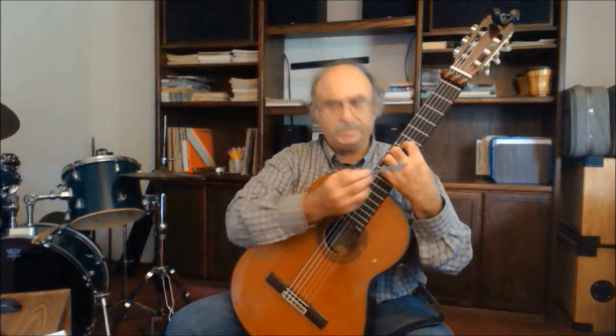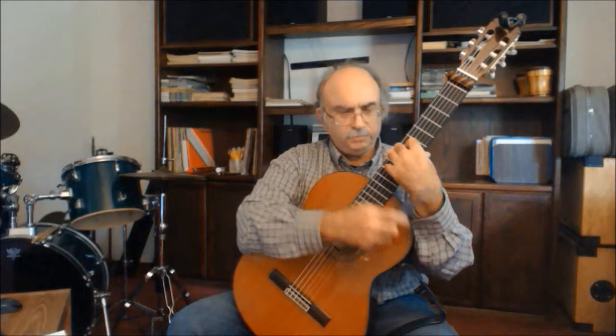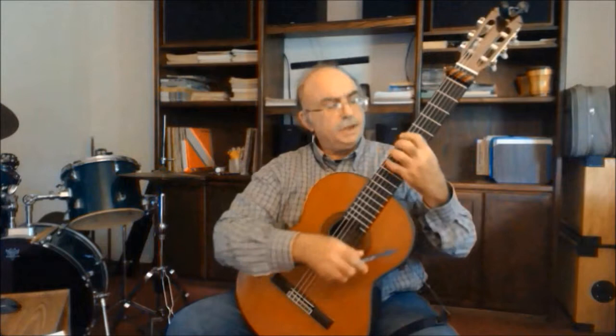Always keep the hand very relaxed. Keep a shallow arch here. Don't arch it out like that. Don't ever do extremes — never go into extremes with the hand position, with the curves. And if you sense any type of pain, always stop.